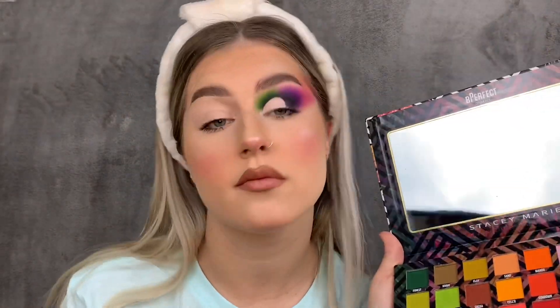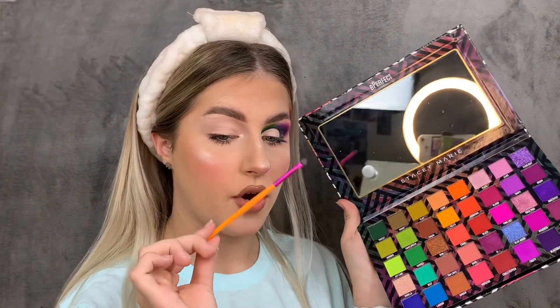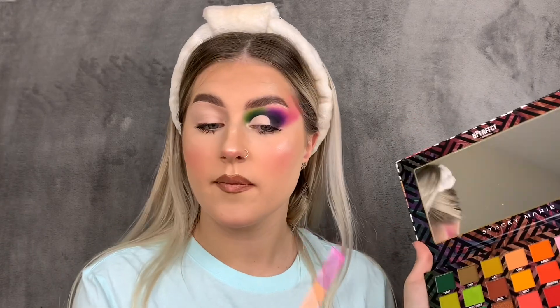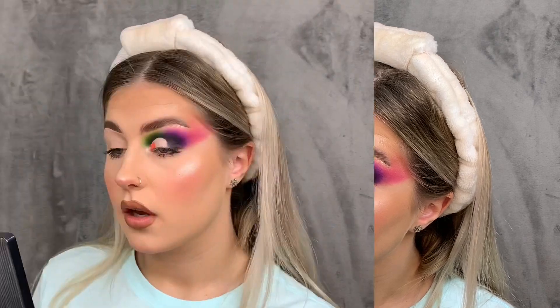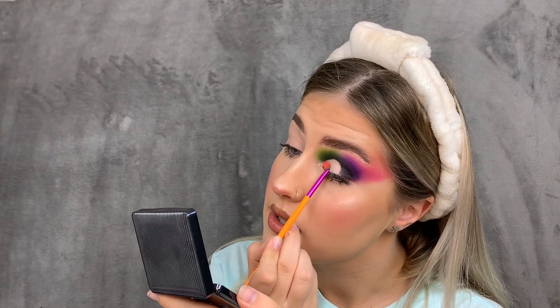I want to layer Coral and Mango on my lid. To do that I need a small packer brush — I'm going to use the collab brush with Sweetie and Morphe that comes with the bag. First I'm going in with Coral on the inner portion of the lid. Oh my god, I think I might prefer this palette to the second one!